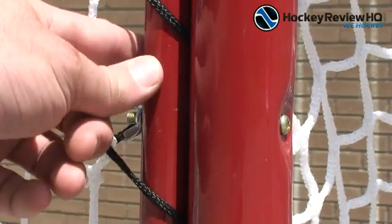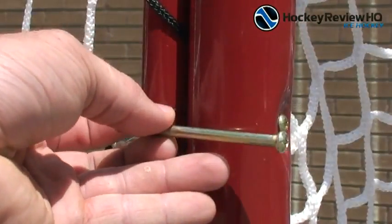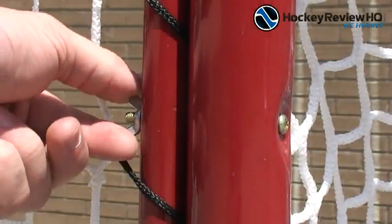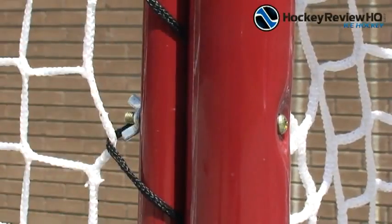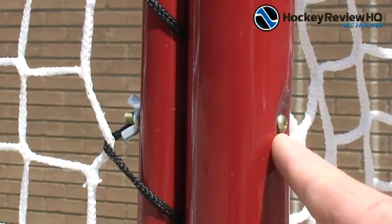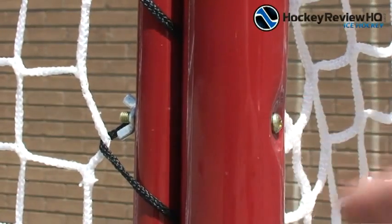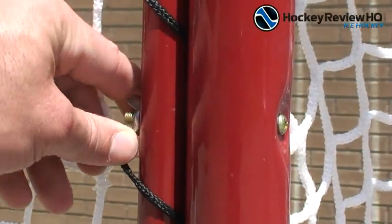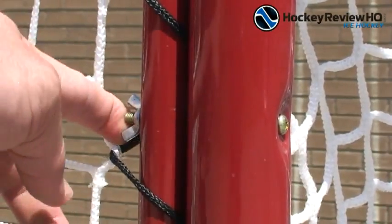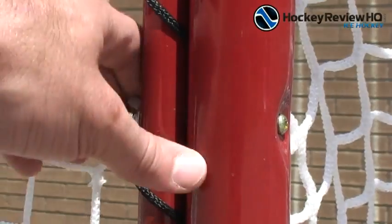To attach the backstop to the goalpost, grab one of the bolts that comes with it, put it through there — there's a wingnut — tighten it up, and there's one on the top and one on the bottom. Make sure the bolt head is on the inside of the goalpost. If you have the wingnut on the inside and you hit it, it's going to either unscrew or break, and then you'd have to buy a new bolt. That just makes it simpler.